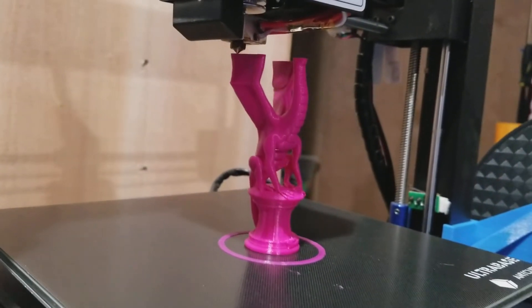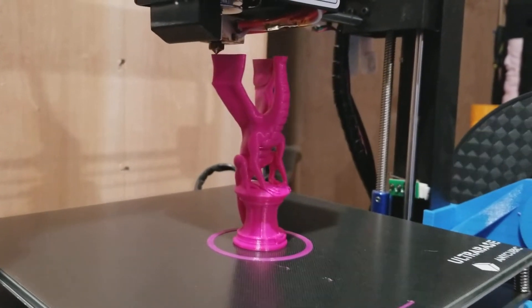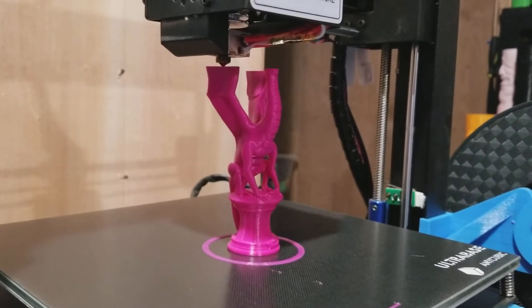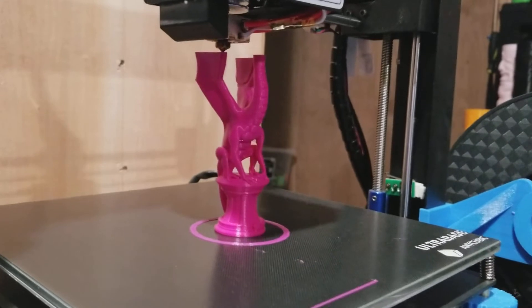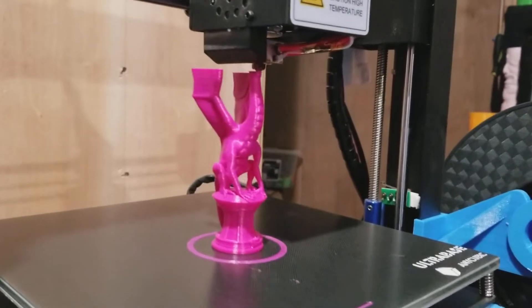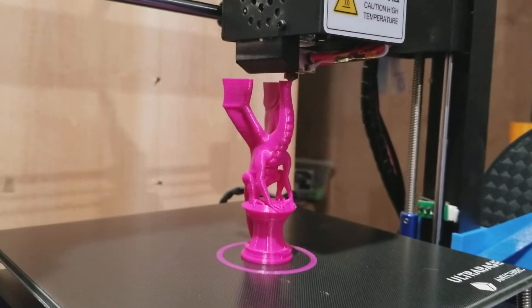Very cool print called Aria the Dragon — I have it linked below. That filament is the Tesla. They call it a purple; it's like a fuchsia raspberry color.